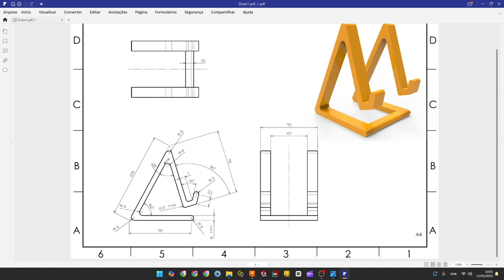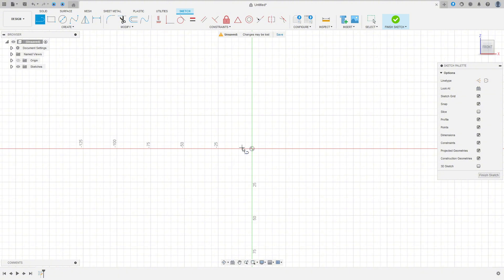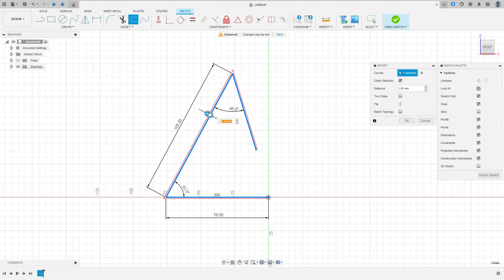The first thing we will select the front plane and make this sketch here, and we'll extrude this 70 millimeters. Go to create sketch, select the front plane, select the line, click here in the midpoint, make a line here 76 millimeters, 105 millimeters here and create another line here. Go to sketch dimension — the angle here 62 millimeters and the angle here 45 degrees. Go to modify, select offset, the offset here minus 6 millimeters.